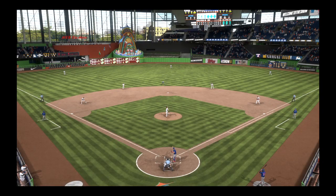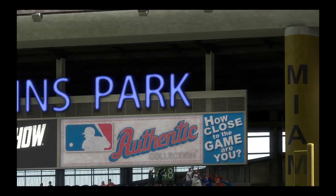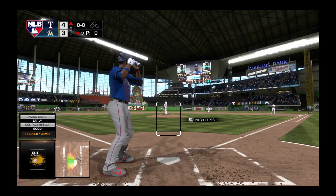Everybody has heard of a hitter punishing a curve or a slider that just hangs. Well, this was a cutter. It just hangs right there out over the heart of the plate and he didn't miss it. Can't leave a pitch like that to a professional hitter. Well, you can, but that's what happens.